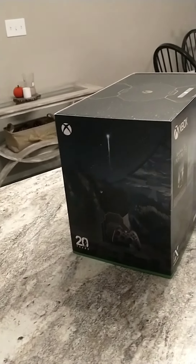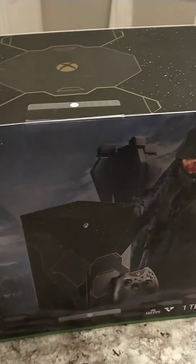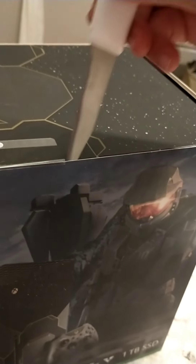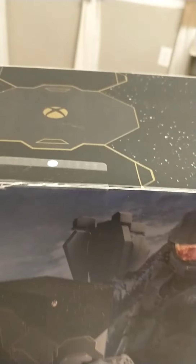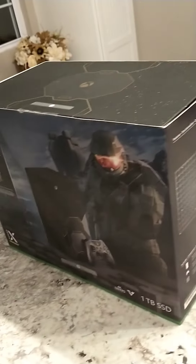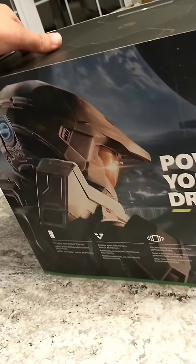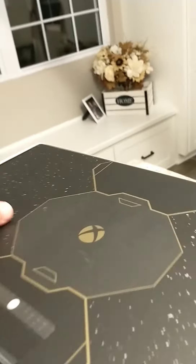Here's the box itself. It's time to start opening. Look at how pretty — just the box. The box is so pretty. Let's get this going.